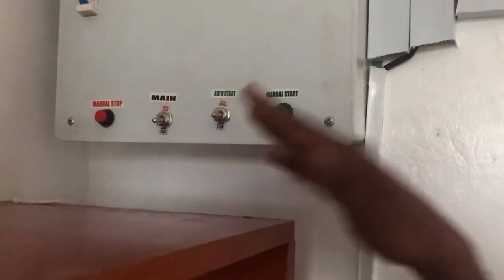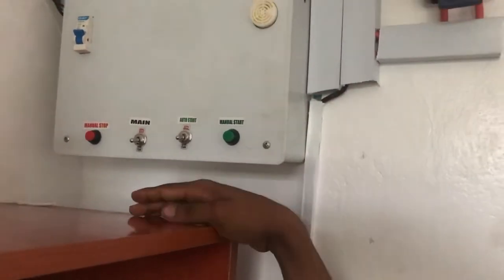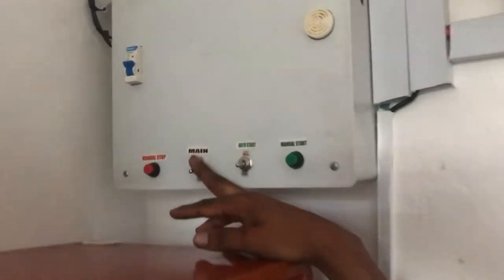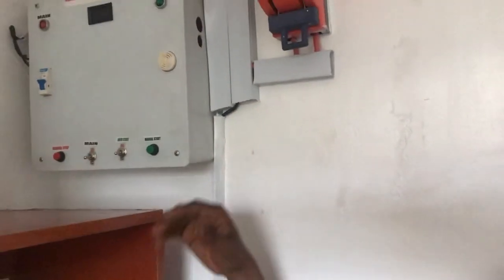When the light is gone, it will just start by itself without you pressing the remote or the manual start. The main feature is to disconnect the main supply. Let's say there's an abrupt disconnection — when NEPA takes light or something like that, it handles it automatically.